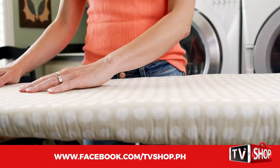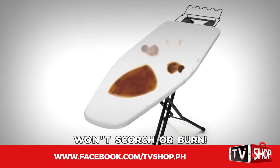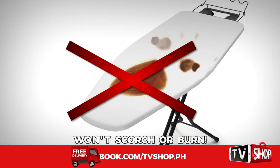And because EasyPress is made with a special heat-reflective fabric, it won't scorch or burn like other ordinary ironing board covers.